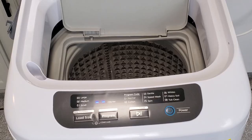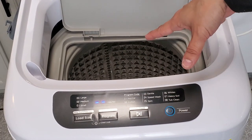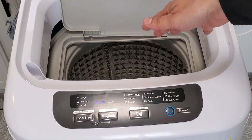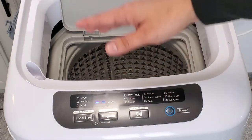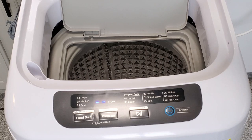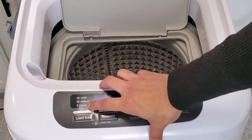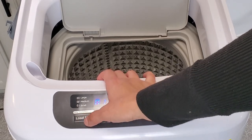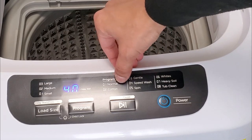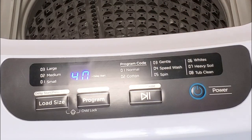Let's go ahead and turn on the machine. One of the mistakes I see with these small washers is that people start jamming in the clothes without filling up the water and putting in the laundry soap first and mixing it around before putting in the actual clothing. This way you can ensure your clothes wash thoroughly and efficiently. So there are three load sizes. For the program, it's numbers one through eight: number one is normal, two is cottons, three is gentle, four is speed wash, five is spin, six is white, seven is heavy soil, and eight is tub clean.